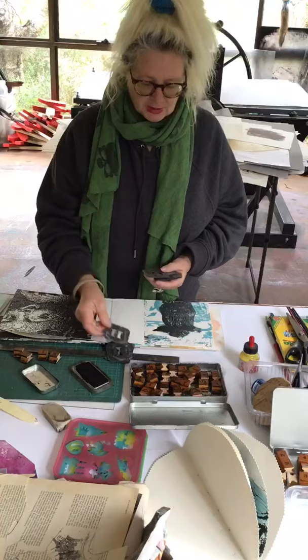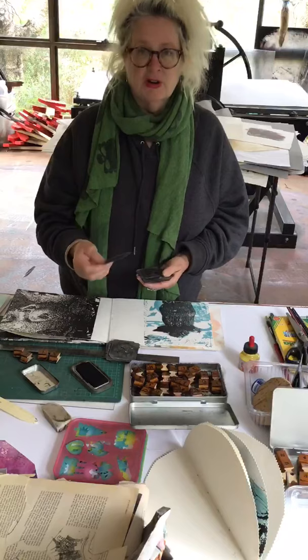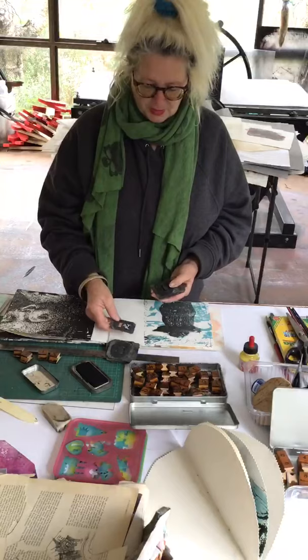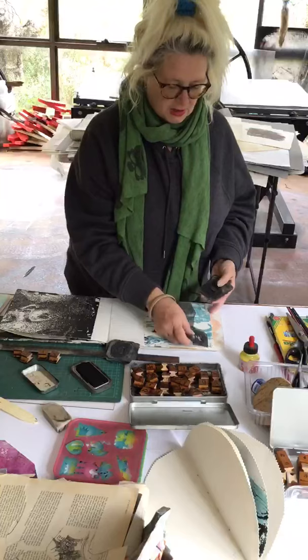I've got these metal letters here — I'm not sure if I have the whole alphabet but I'll see what I can find. I think they're from old printers' type. If you've got anything like this, why not give it a go and have a bit of fun. You can even go over the top of an image if you think it's going to work. So I'll have a go — I just need to find the right letters.